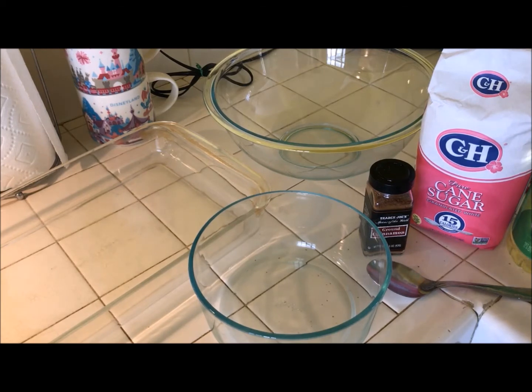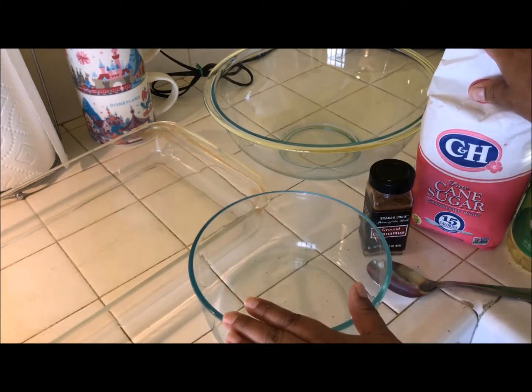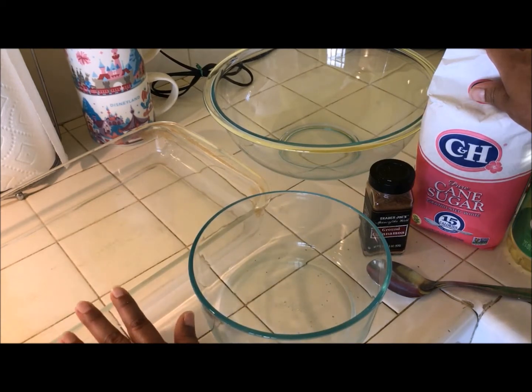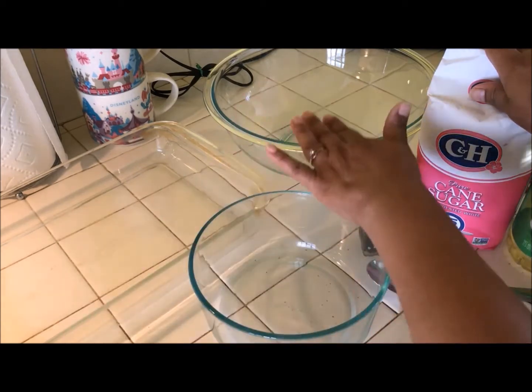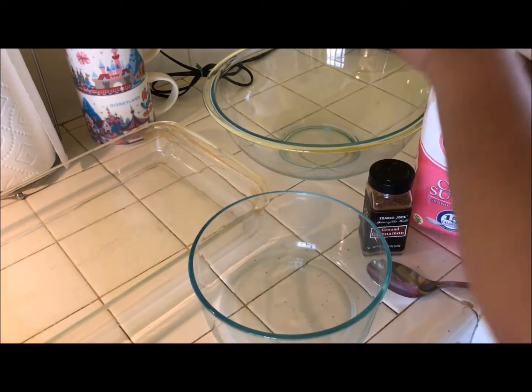So let's get started. I do have three bowls here. We're going to make the cinnamon mixture in this one. This one I'm going to line with paper towels to drain any excess oil from the tortillas once I fry them. And this is where we're going to put them all once they're done.